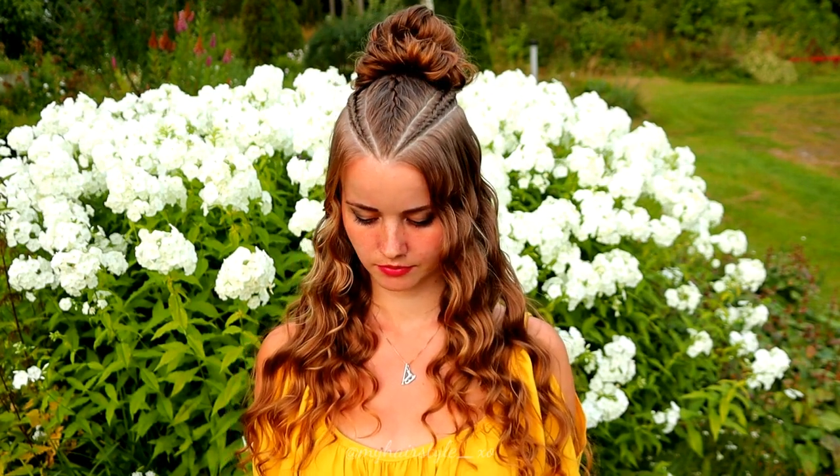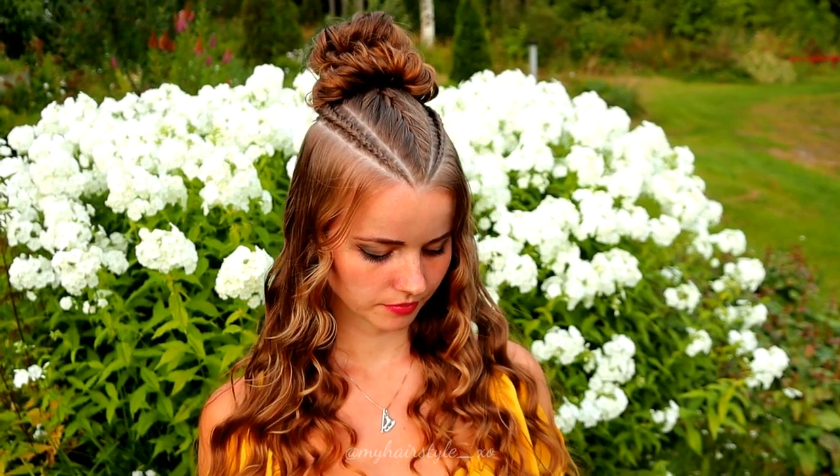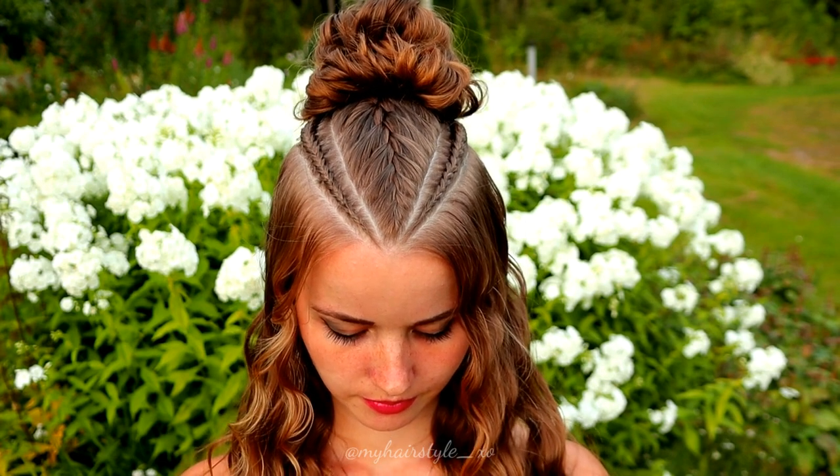And here's the final result of this hairstyle. Thank you for watching this video — if you liked it please hit the thumbs up and subscribe to my channel. Have a great day!